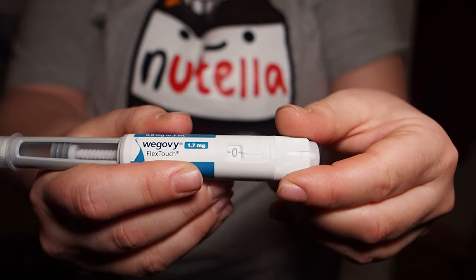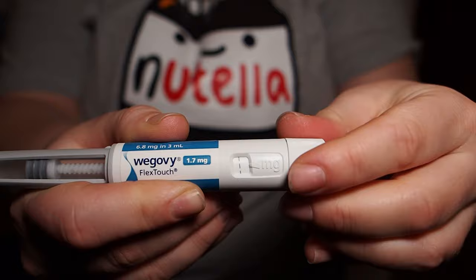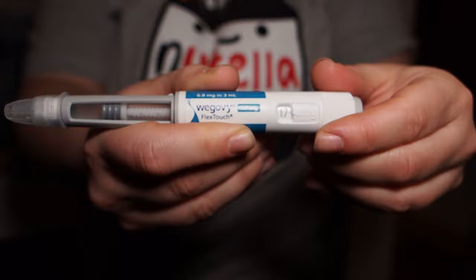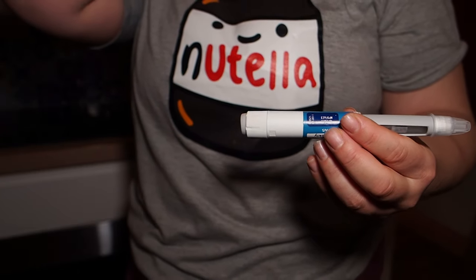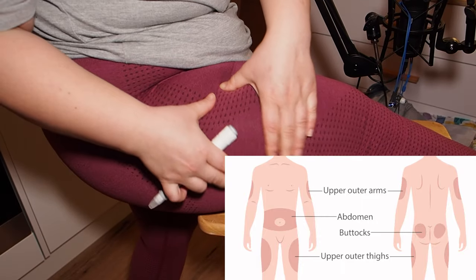Now I'm going to start from zero and turn it all the way so that I get to my required dose. For these pens you have one dose per pen, whereas I know some others have increments you can go up in. Just choose the dose that you are on.